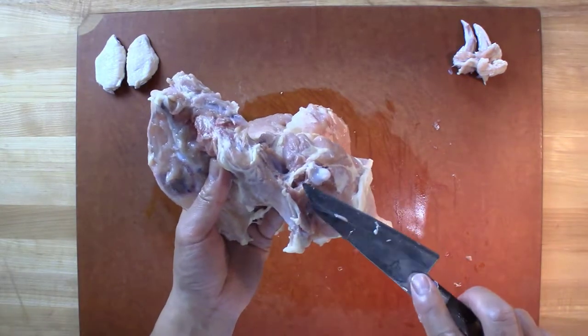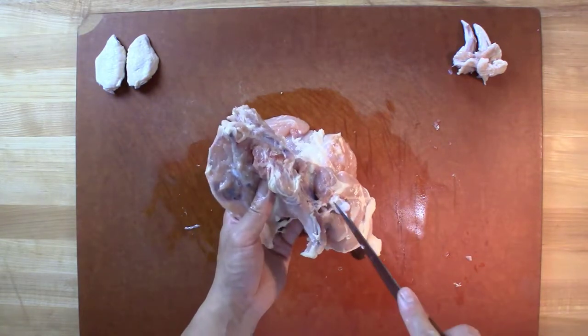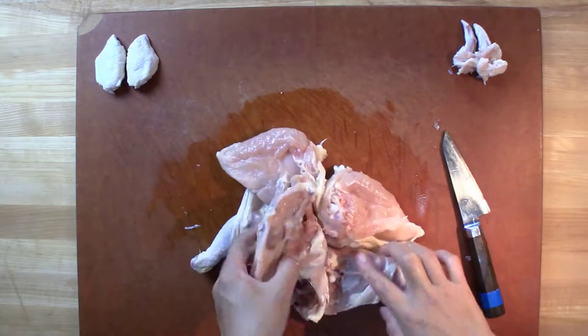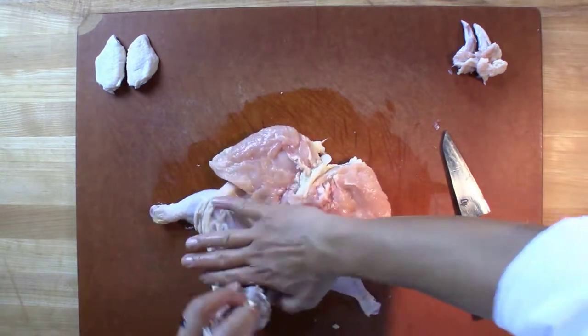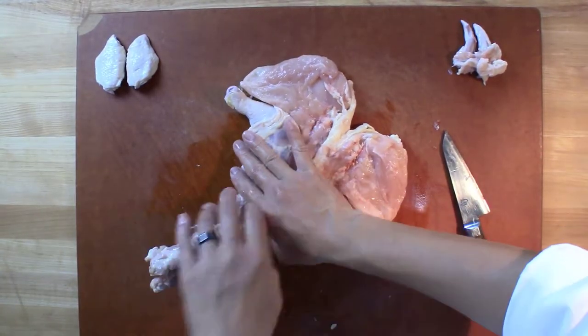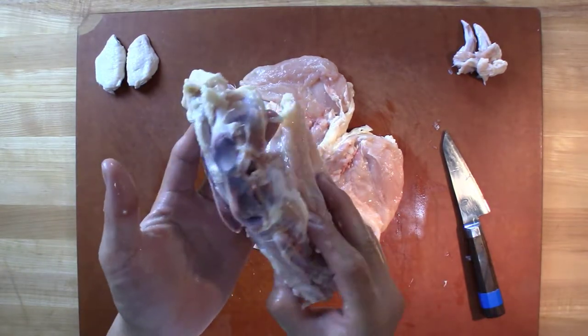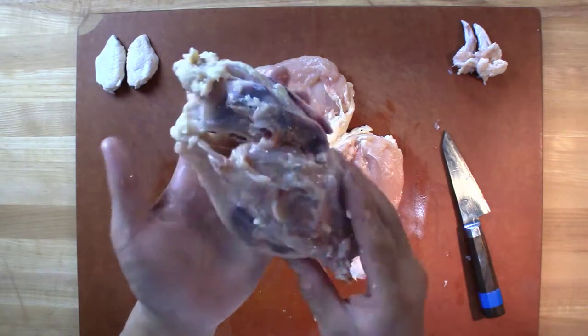Do the same thing on this side. As you can see, the thigh bone right there was in that socket. There's a tendon holding it together. I'm going to separate that. Once that is separated, you can then just hold this and pull the carcass off. So we have a clean carcass right there. You can see this is where the oysters were — it's ready to go.